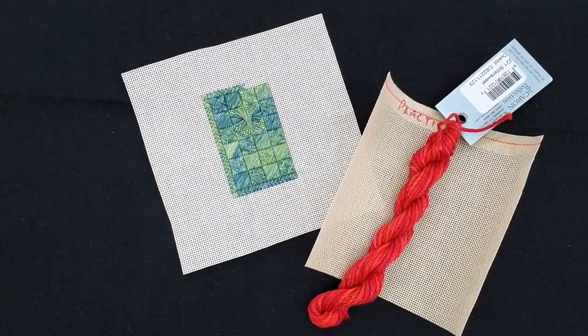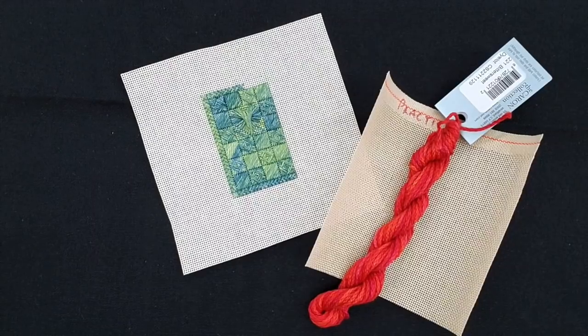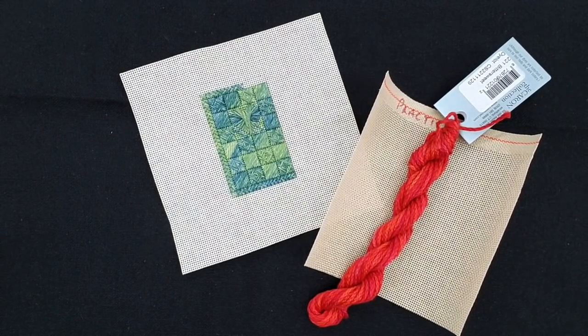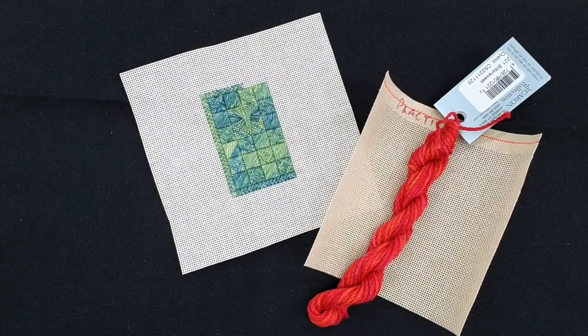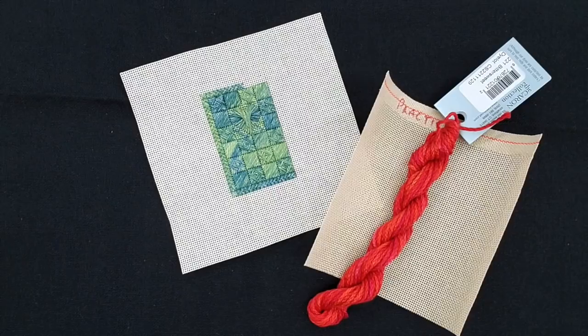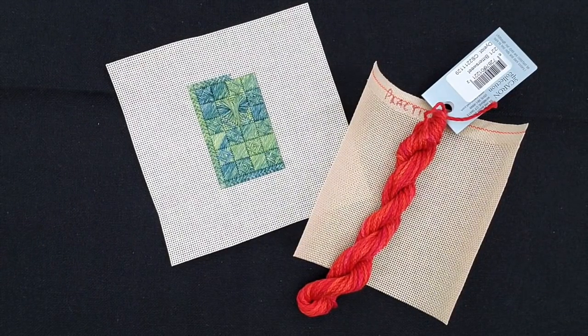Hi everybody, this is Kim at Sassy Jack Stitchery in Yonder Ways and we are going to work through our beginning needlepoint class with you online. We've taught this class in the shop many times to lots of different folks at lots of different skill levels, and most people have actually finished their design, so I feel really good about it and I hope you enjoy it.